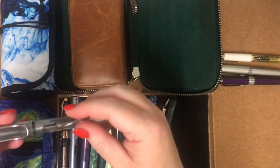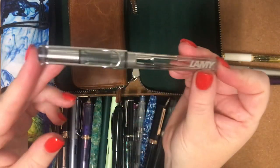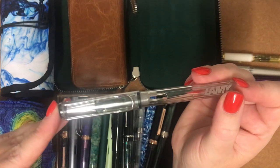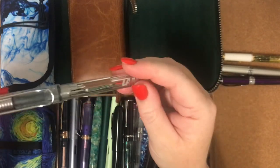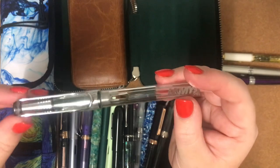That was huge for me because I'm not a spring chicken. To go about 35 years of not holding my pen the correct way — yeah, that was a game changer. This is my first ever fountain pen and I've still got it. I still use it.